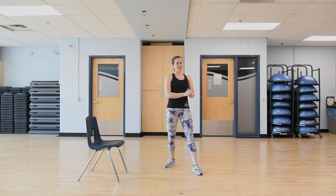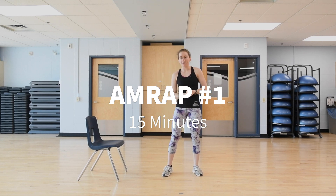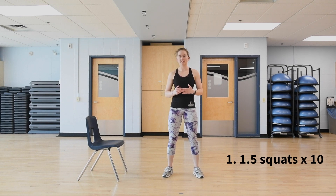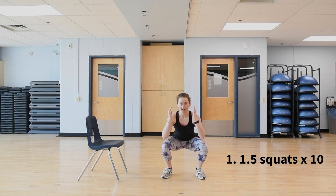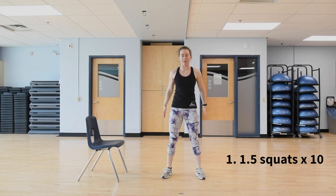AMRAP number one is 15 minutes long with four exercises. The first exercise is a 1.5 squat — you're going to do 10 of them. The 1.5 squat is: down all the way, up halfway, down all the way, and then up the rest of the way. That's one rep. You're going to do 10.